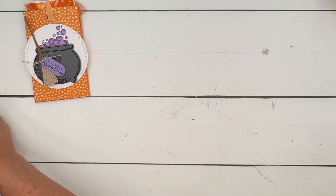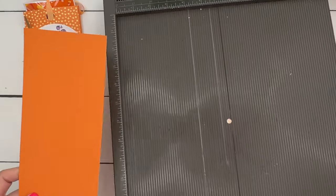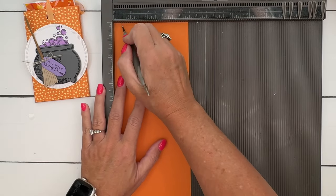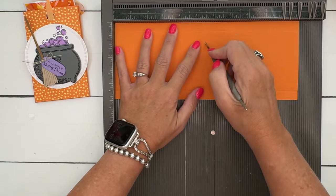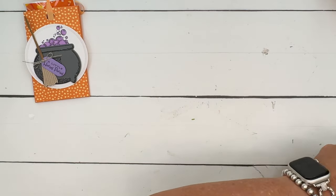Let's make the holder first. You're going to need a piece of pumpkin pie cardstock that is four and a half by eleven. On the short side we're going to score it at half an inch and four inches, and then alongside just one time at five and a half.